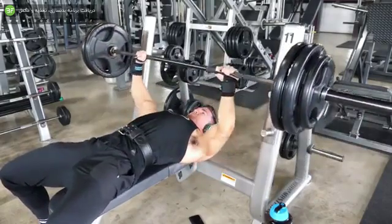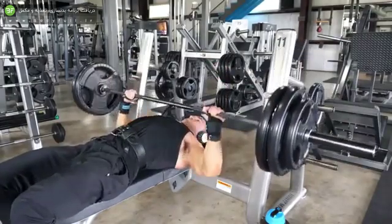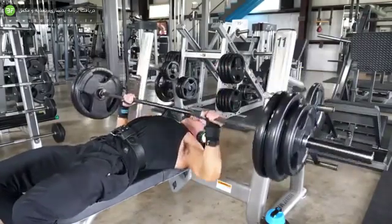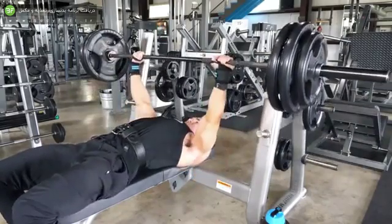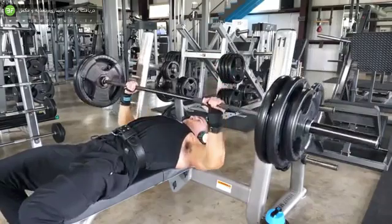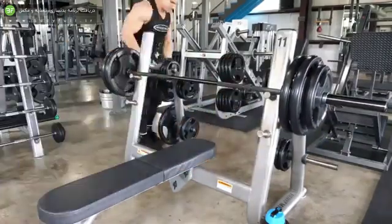I started off with flat bench press, which I typically don't hardly ever do first. I'm a big advocate for incline movements especially at the beginning of the workout when you're fresh and strong, but I wanted to change things up so I started off with flat bench press.